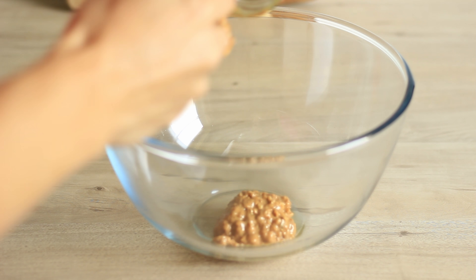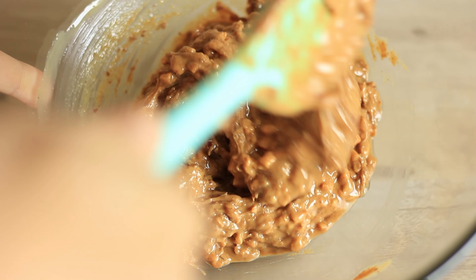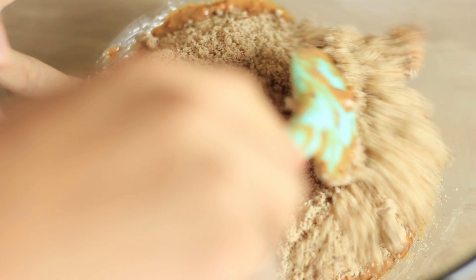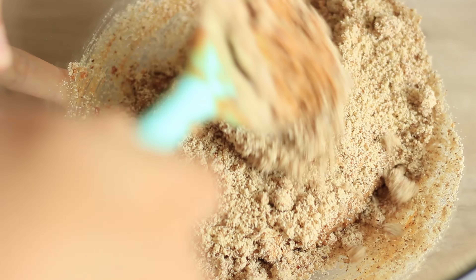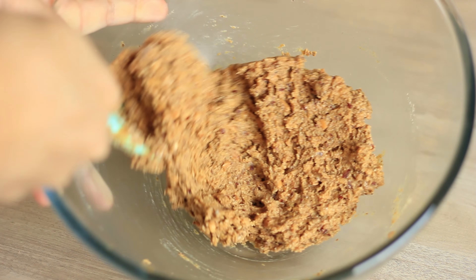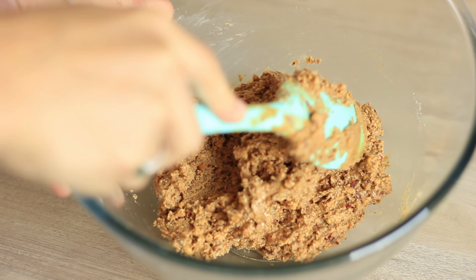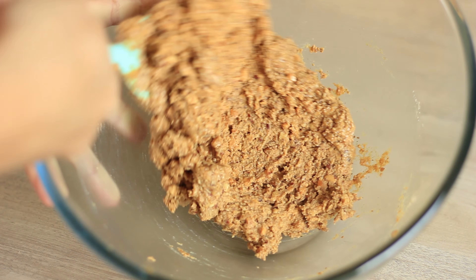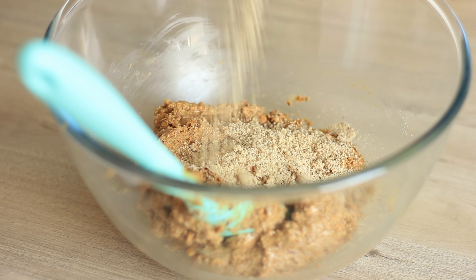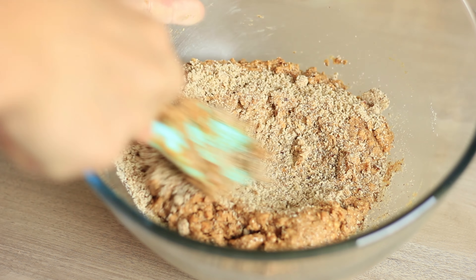First I'm adding the peanut butter to a big bowl and giving it a short mix. Then adding in the almond meal — here I'm adding just about half of my total amount, mixing it in and checking the consistency. The peanut butter from different brands is very different, so you want to adjust the amount of almond meal depending on the consistency. Here I can see the mixture is still very oily or buttery and I want it to be slightly drier.